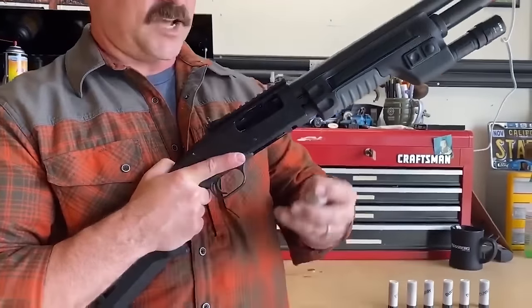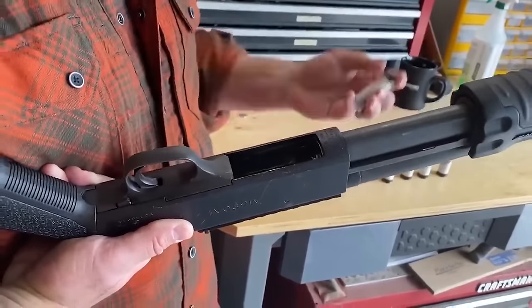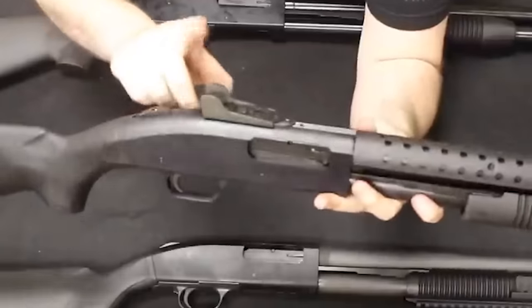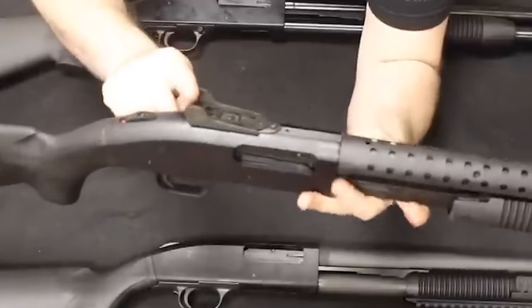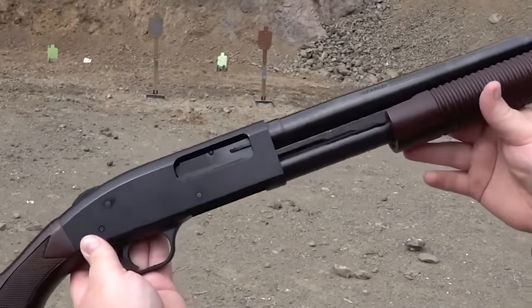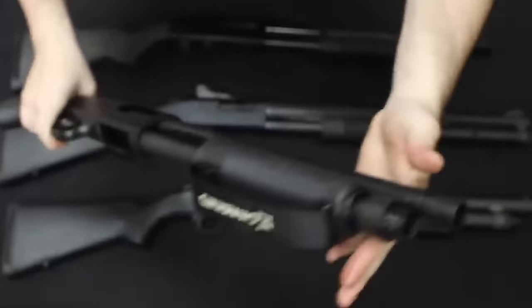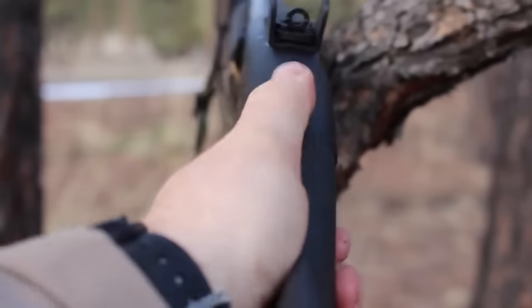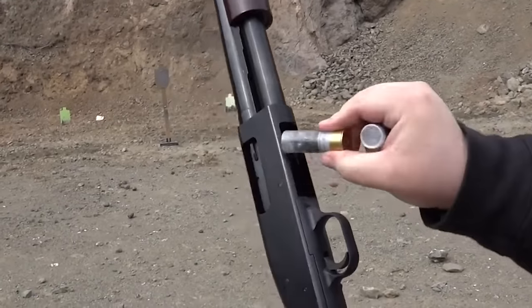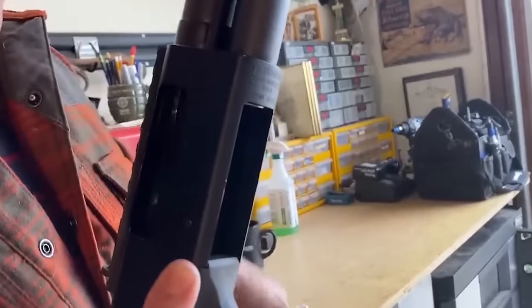Mossberg 500 Series – $700. The 12-gauge Mossberg 590A1 with an 18.5-inch barrel is the most popular choice, having been combat-tested and recognized as reliable and effective for home defense. The Mossberg 500 Series is a top contender in pump shotguns, with its safety on top of the receiver conveniently accessible with a thumb movement. If you require a shotgun engineered for combat and tactical applications, the Mossberg 590A1 is the ideal choice.